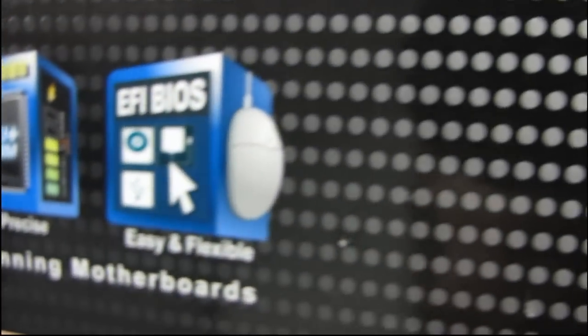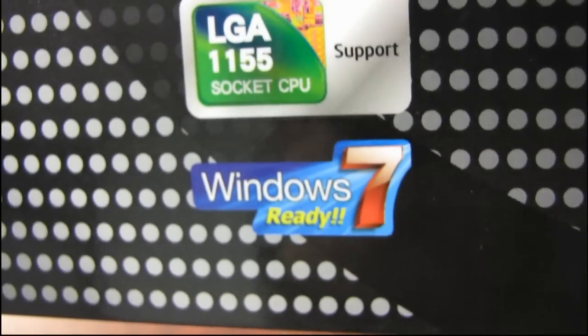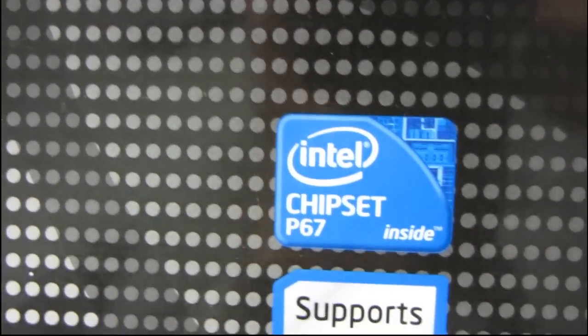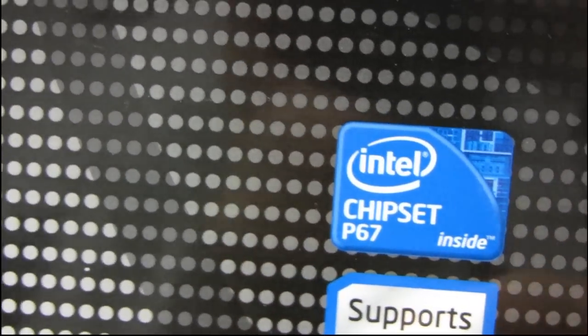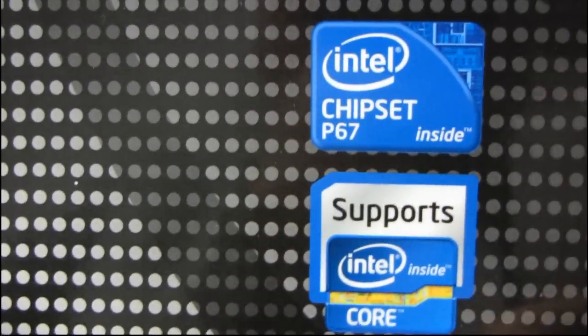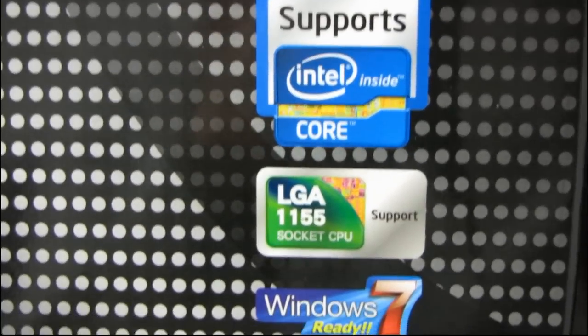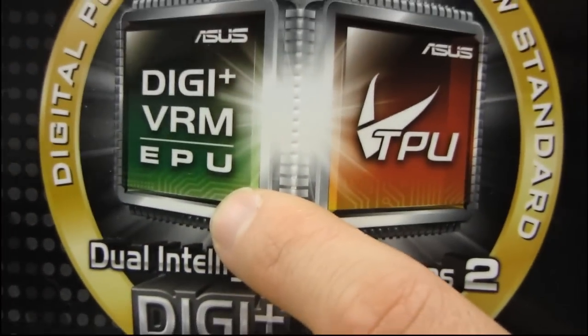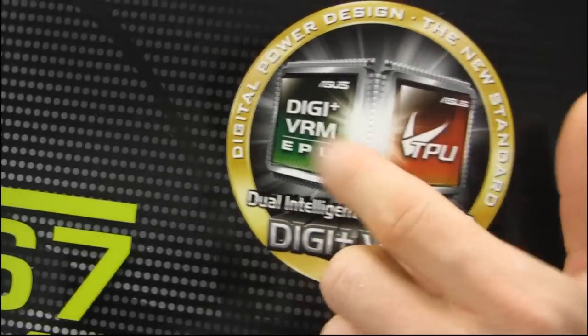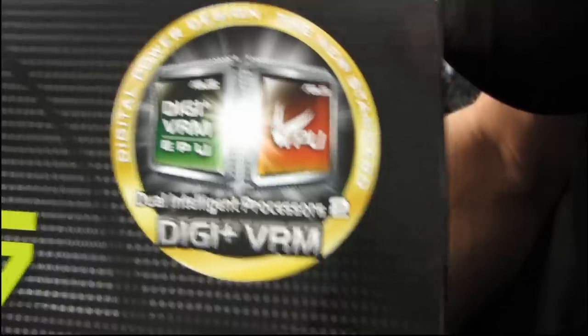Moving over to the right-hand side of the front of the box: full support for the Intel Core series of processors on 1155, P67 chipset. Up here, they have their digital VRM EPU — I think it's efficiency processing unit — basically for making things more energy efficient. They also have their TPU, and those are dedicated processors.